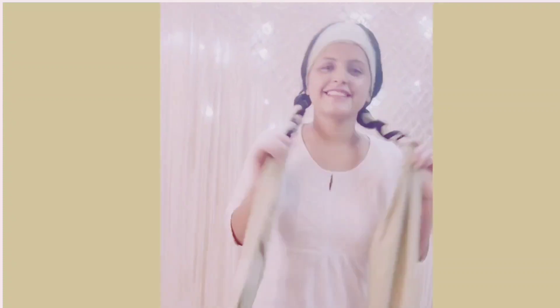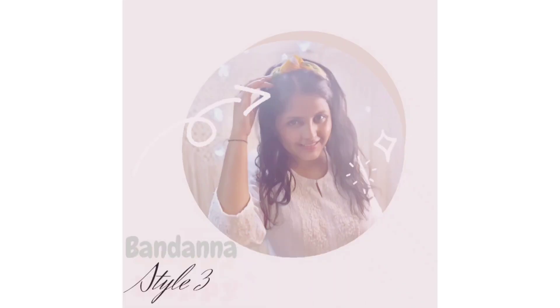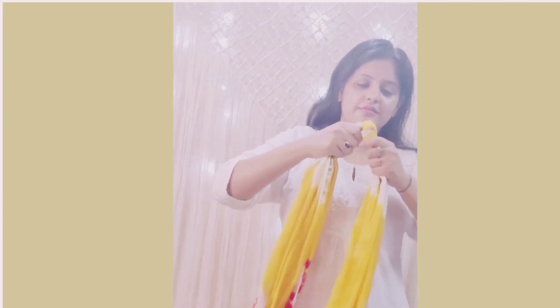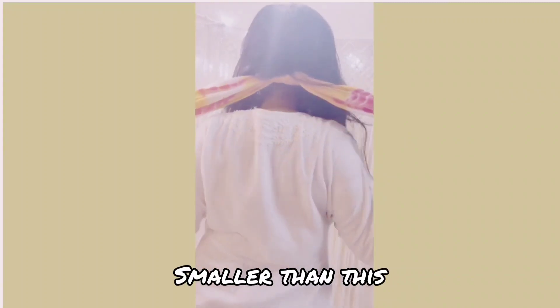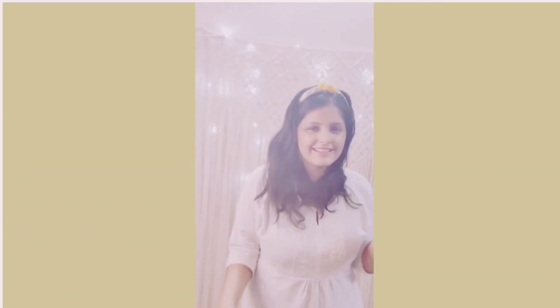And here is the final look — looks cool, right? For style 3, it's recommended to take a smaller stole. Tie a knot in between the stole, then twist it from both sides. After that, just place the knotted stole on the head and tie it from the back. And the simplest way of using dupatta as a bandana is ready!